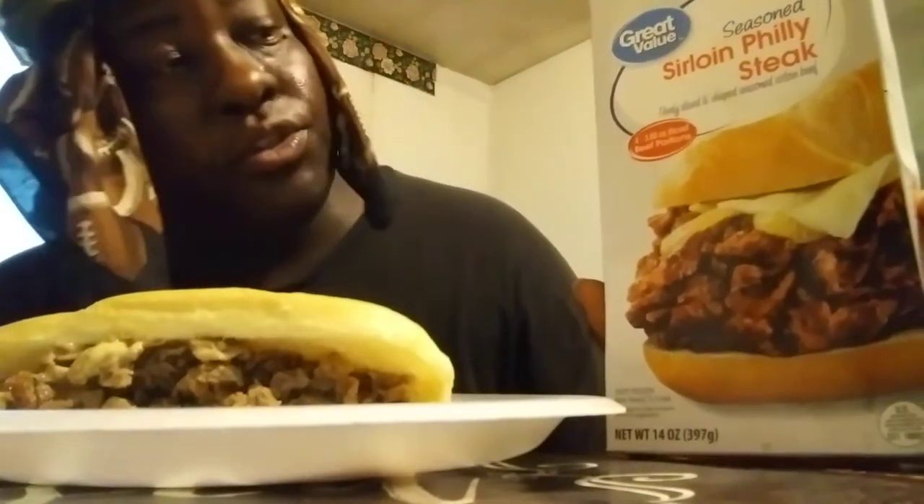We'll be doing a little short review here on the Great Value Walmart brand Sirloin Philly Steak. I actually made a homemade cheese steak for you guys. Y'all will see me in a video where I'm cooking it up as well. And I'm using the Subro, the Sweet Hawaii Subro.